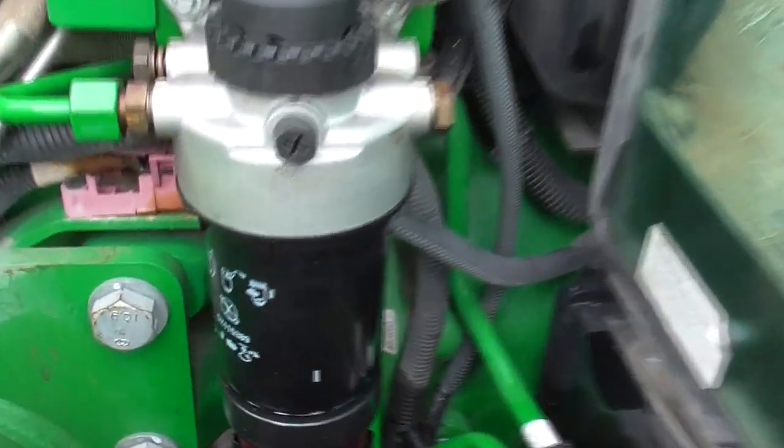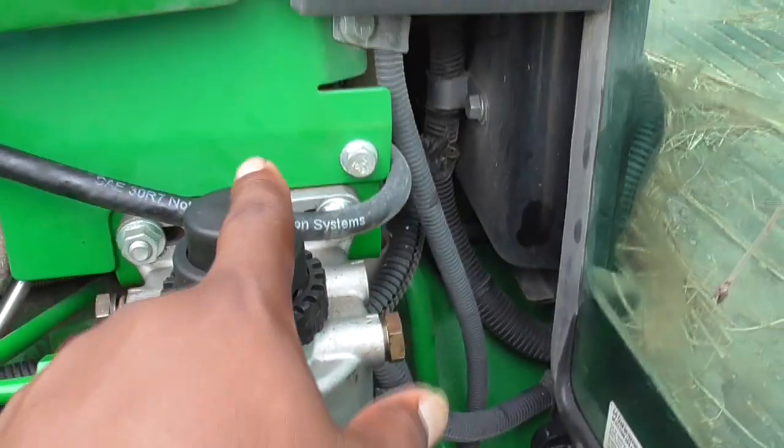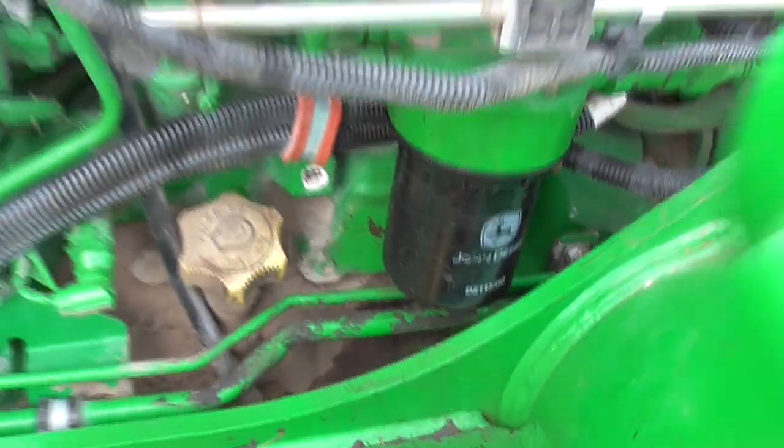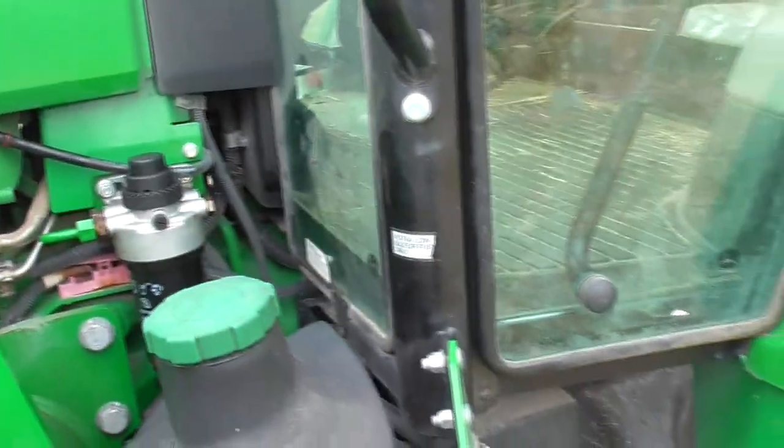We figured it was the fuel filters, so we went and replaced this fuel filter here — this is the first one, it actually has a primer on the top — and then we have a secondary filter. We replaced that filter and it still kept doing the same thing.